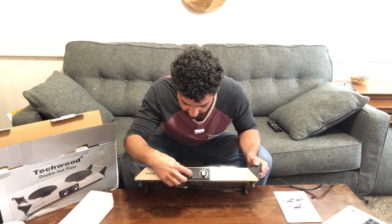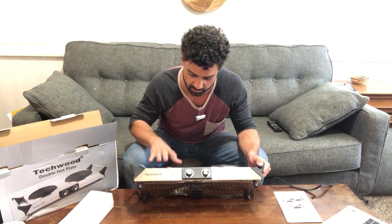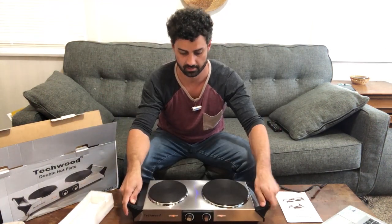All right, so I got it plugged in here. Just going to click that on and you can see there is actually an LED indicator here, so you know that it's heating up on this side. We know I'm warming that burner there. Click that on — this lights up orange as well on the other side.